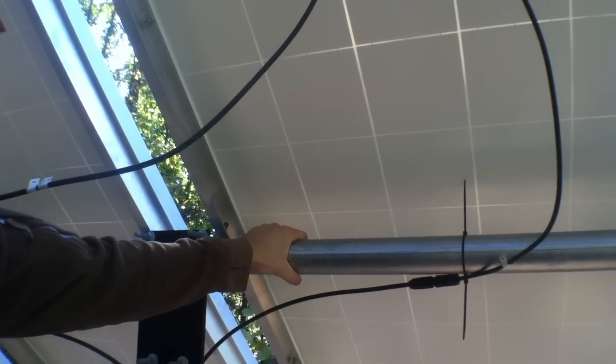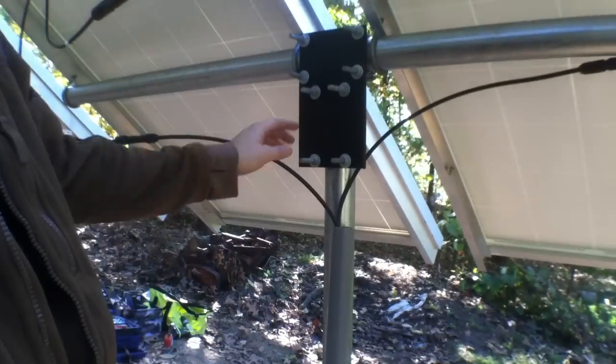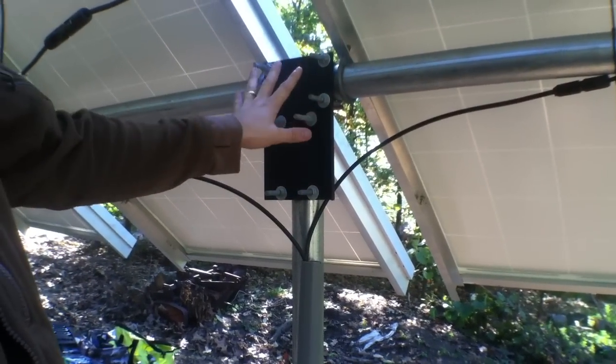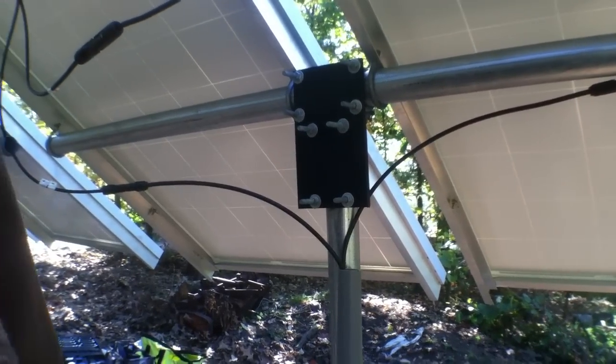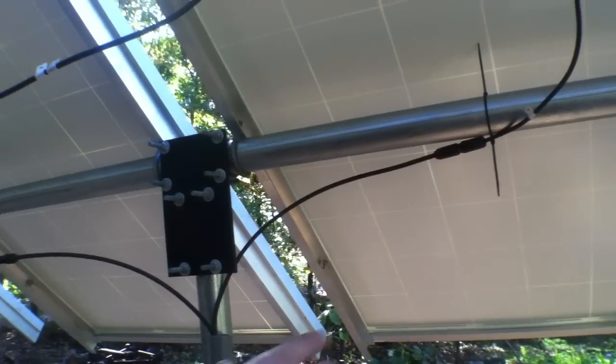Here's your standard fencing pipe that you can get at Lowe's or Home Depot, and here is the bracket kit that comes with it — super cost effective. We can get you all the information on that if you want to have us out and do construction for you. This gets you a very effective ground mount for panels as large as 270 watt.